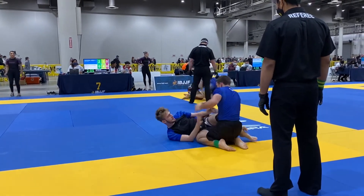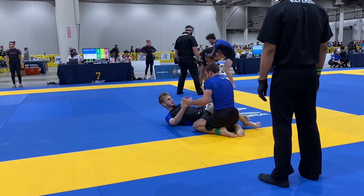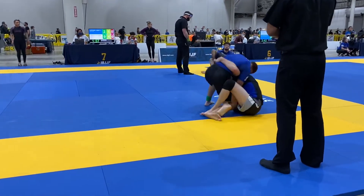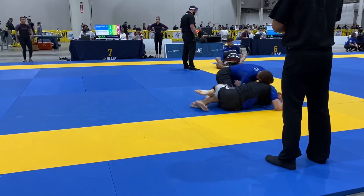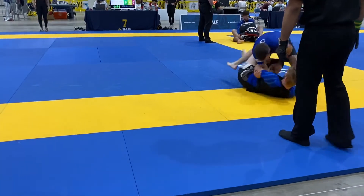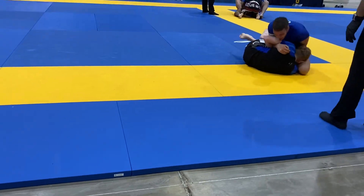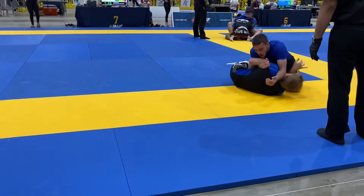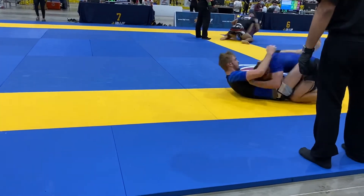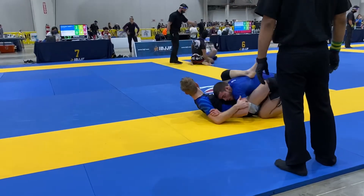Head control. Underhook, Nate Tilly — fight for that underhook. Fight for that underhook. Yes. Head control. Cross face. Flatten him out. Good — he doesn't want that. Keep fighting for it. Keep fighting for it. Flatten him out. Stand and pass, right away. Stand and pass, right away.